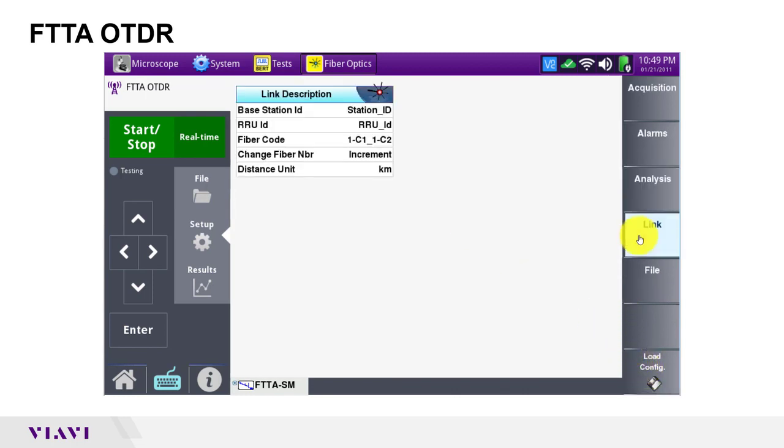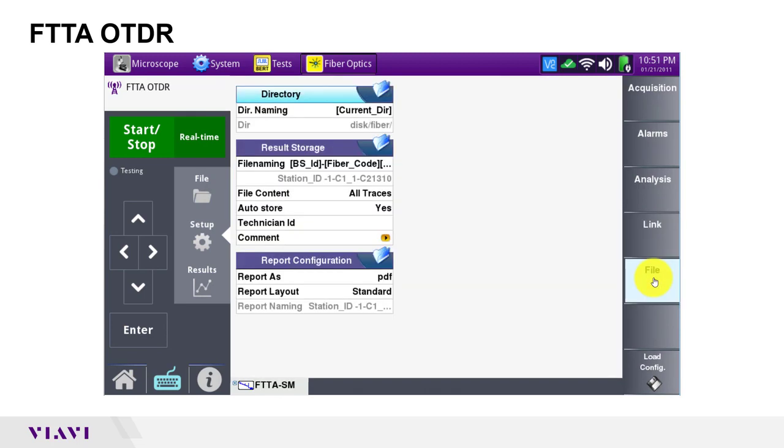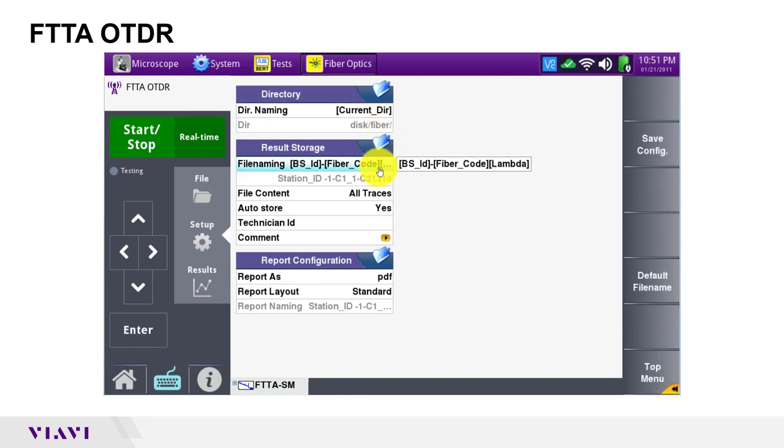I'm going to leave link settings at their defaults except for distance unit, which I'm going to change to feet. When you're in the field, you should specify the base station ID because this will determine your file names. The fiber number will auto increment by default. I will leave file settings at defaults to auto store results to the fiber directory. Note that the file name will include the base station ID and fiber code as configured in the prior menu.